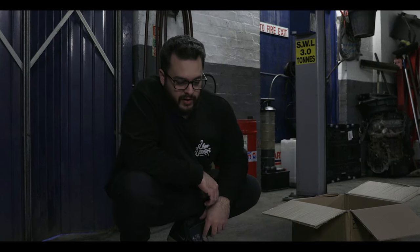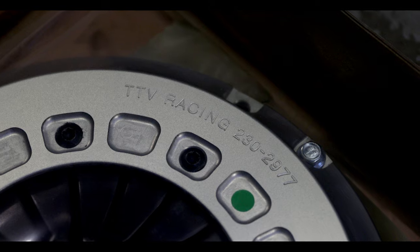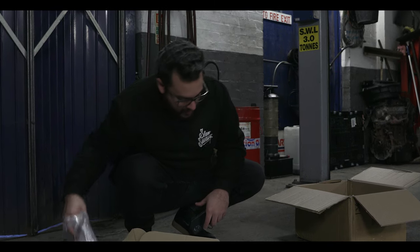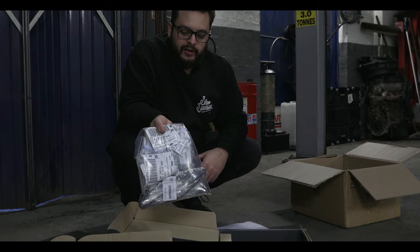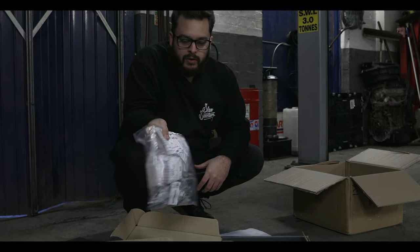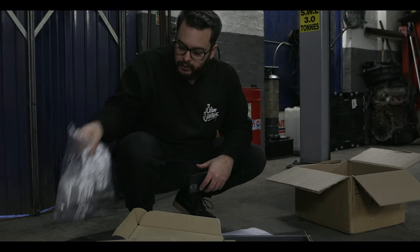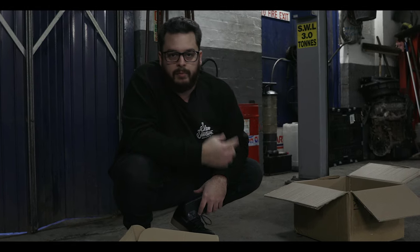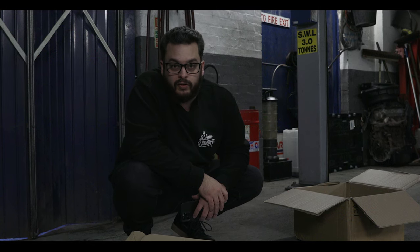We've got the new clutch and flywheel kit here, supplied by our friends at Regal Autosport down in Southampton. We've gone for a single plate because that's all we need for the power we're going to get out of this car — we're not going to be turbocharging or supercharging the S54. We've also got a few bolts and release bearing from BMW, so we needed some genuine parts, and these will work perfectly with the kit supplied by Regal. The guys at Pump Lane are going to get this fitted in the next few days and then we'll finally be able to drive it again.